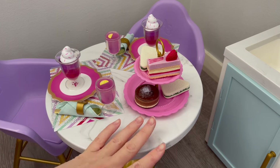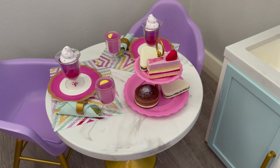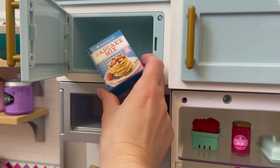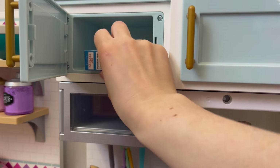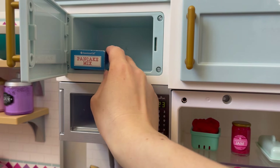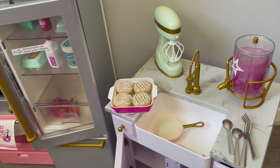We'll add a spoon for the jelly and do the same for the other side. It looks like there is a fun little dessert party set up with some chocolate cake, strawberry cake, and some sandwiches too. There's also a box of pancake mix — it won't stand up that way, so we'll just lay it flat so we can see what the box is. We should be able to close the door.